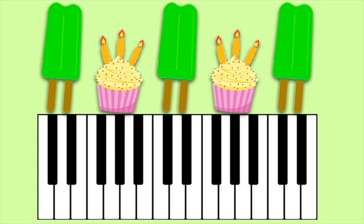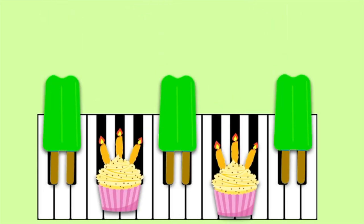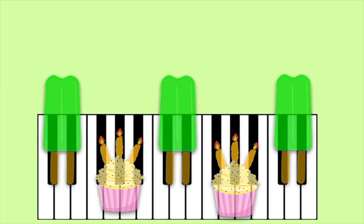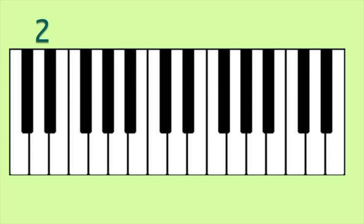You may have noticed that the popsicle is always followed by a cupcake, and a cupcake is always followed by a popsicle. This is because the black keys on your piano are arranged in a pattern of 2 and 3 keys.